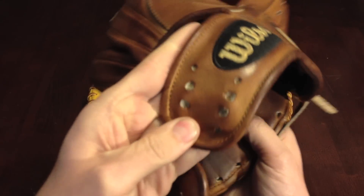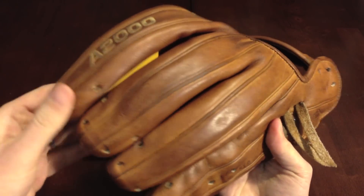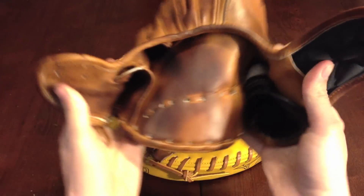I really don't see a difference between pro issue leather and these customs. It already has a nice patina to it.